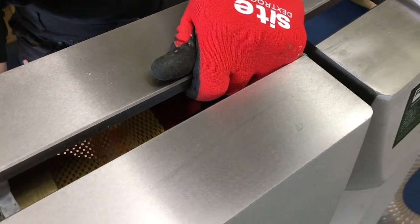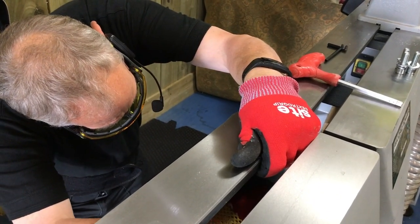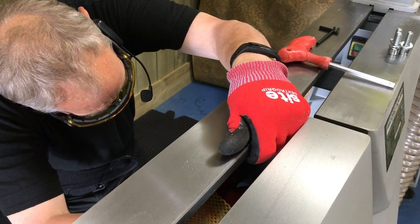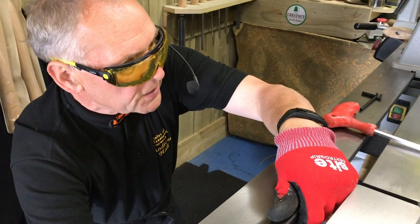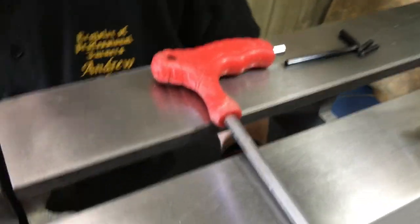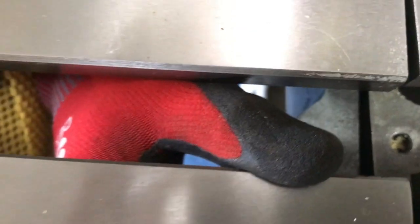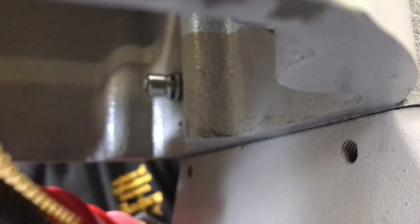I'll take it off so I can line it up with the hole. The first one's always the most difficult to get started — make sure it's running fine and not cross-threaded. That's just hand tight, so I know one stud is in. Now I'll go from the inside, pop that stud through and line it up, again being careful to make sure it isn't cross-threaded. Second stud in, just turn it by hand to get it hand tight.